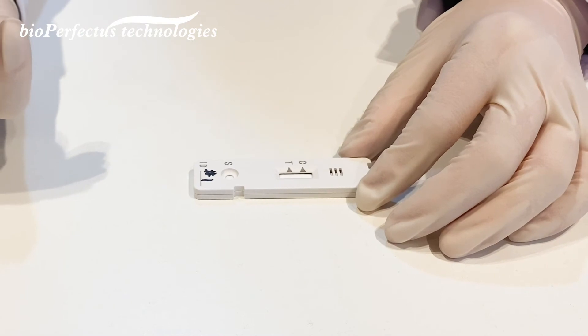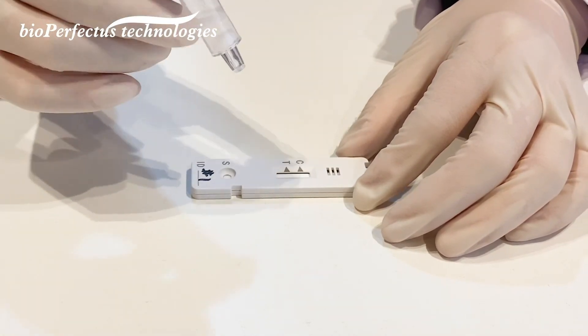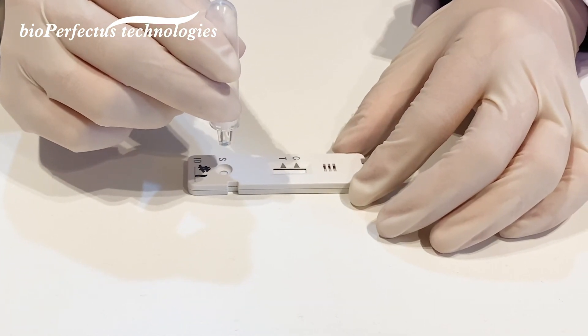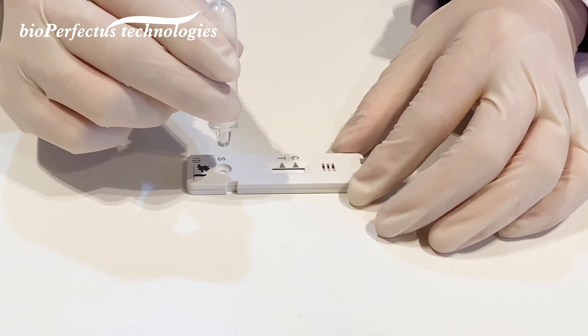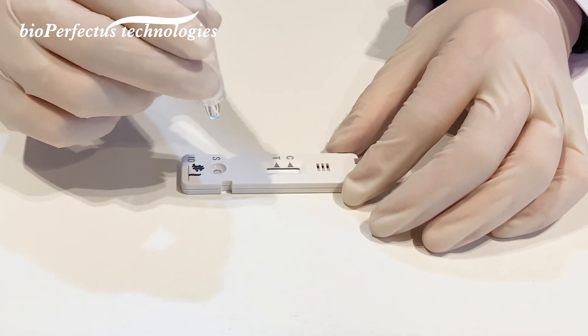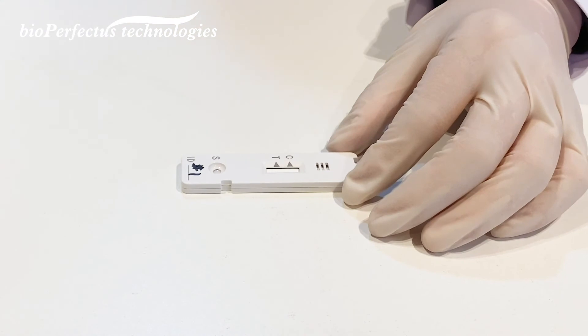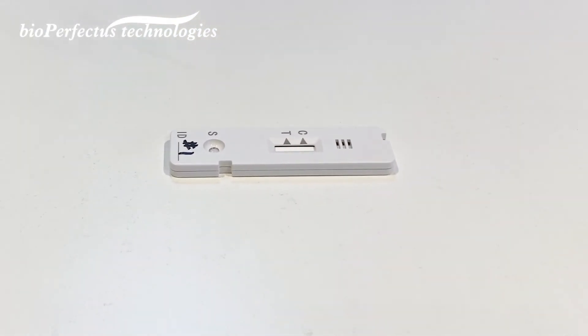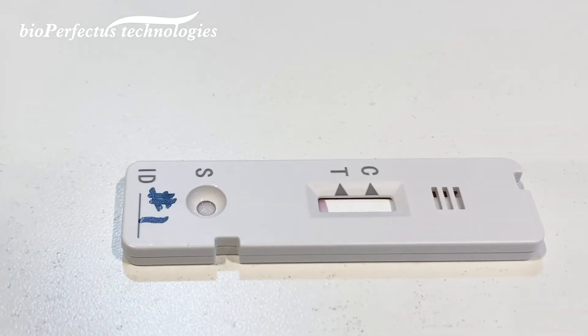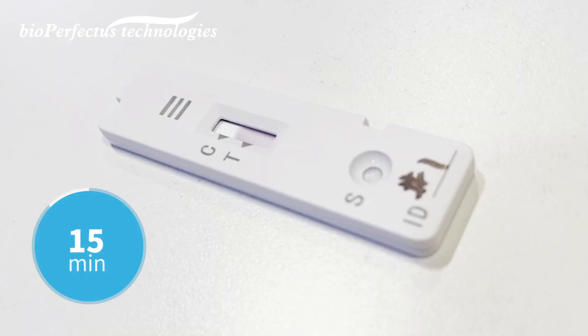Step three: take the test cassette out from the package and place it on a table at a horizontal level. Add two drops of swab eluate into the sample well of the test cassette, then wait for the result. The result will present in 15 minutes.